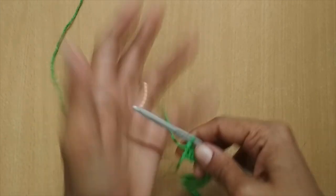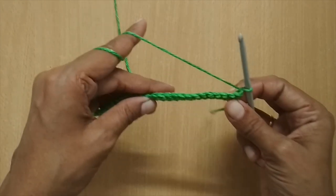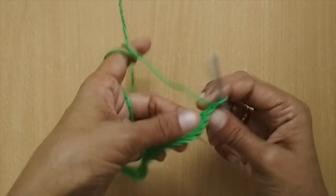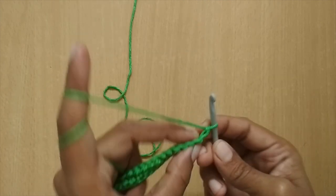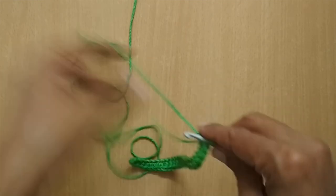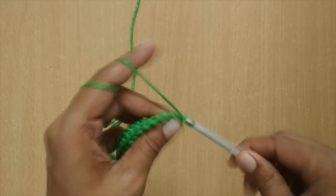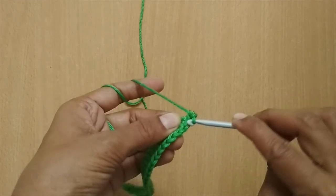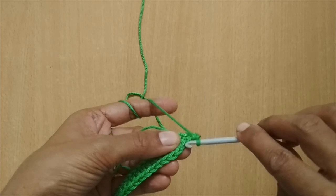The first row is done. For Row 2, I'm going to chain one and then turn my work. Row 2 will be worked in the back loops. You have a front loop and a back loop — I'll be working in the back loops for all the remaining rows. For Row 2, I've chained one. Come to the first stitch, working in your back loop, and make a single crochet. I'll make seven single crochets first, working in my back loop.